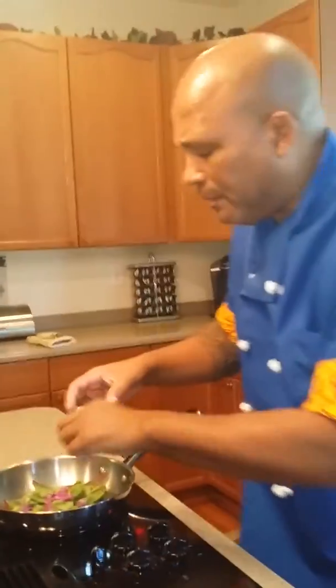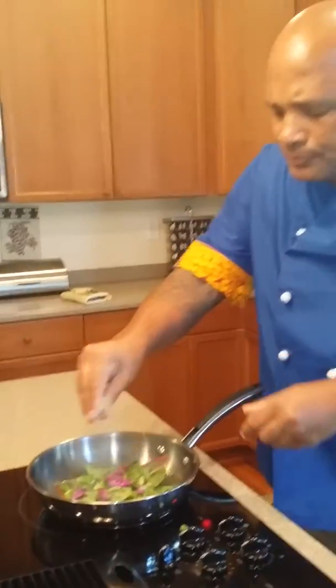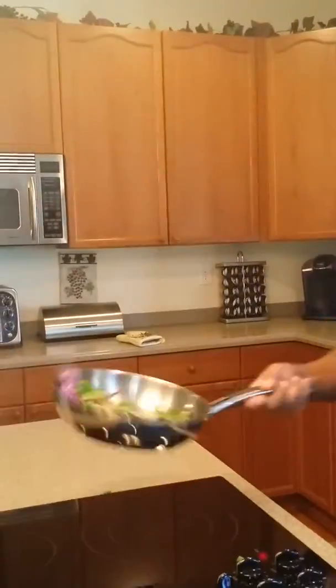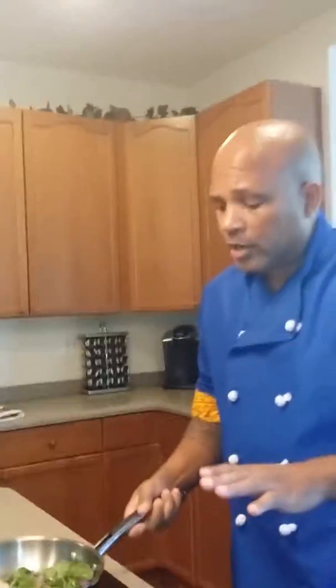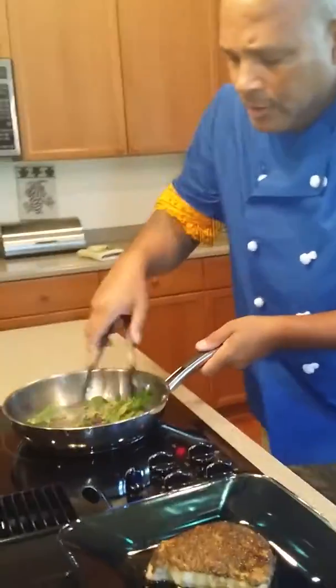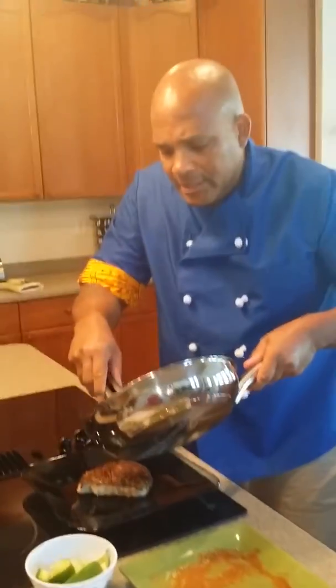And we're going to go ahead and put just a couple of jalapeños in there to kick that spice up, and a little lime juice. We're going to toss that — just enough, not overcooking it. And this is all organic because I have a saying: fresh is always better. I'm going to bring that chop over here and we're going to go ahead and do a nice little glaze there.